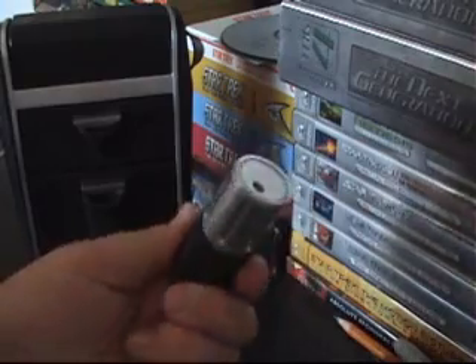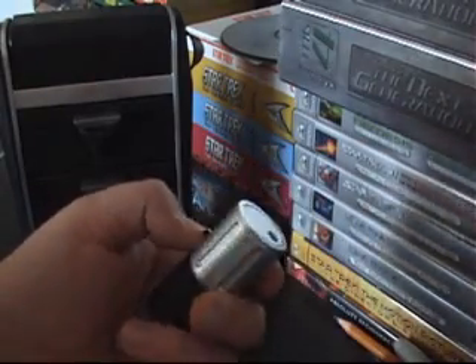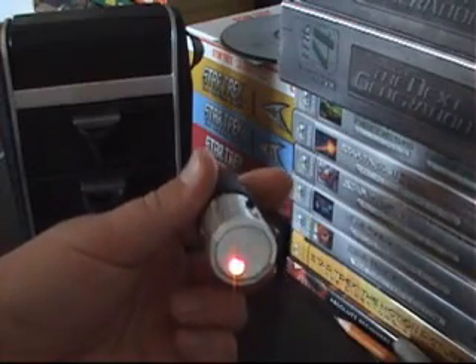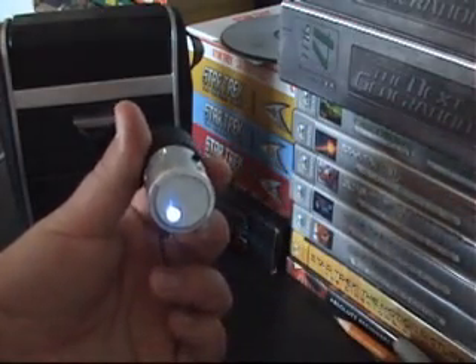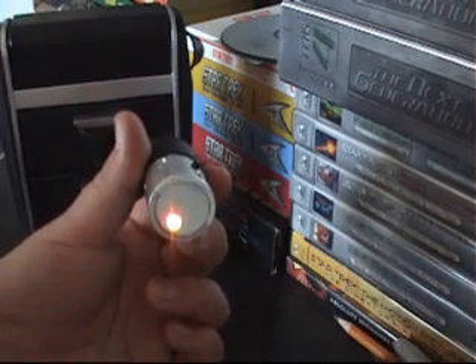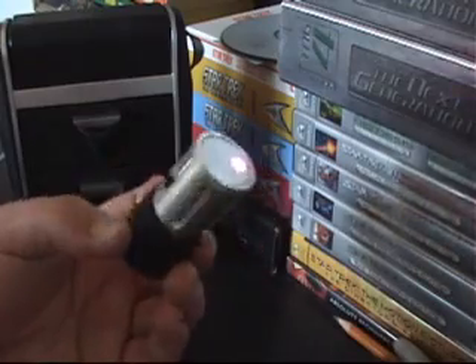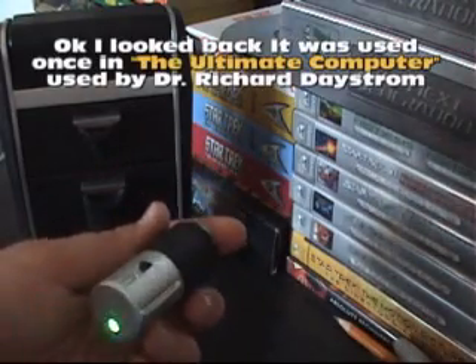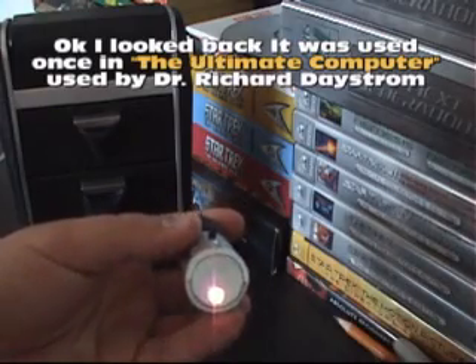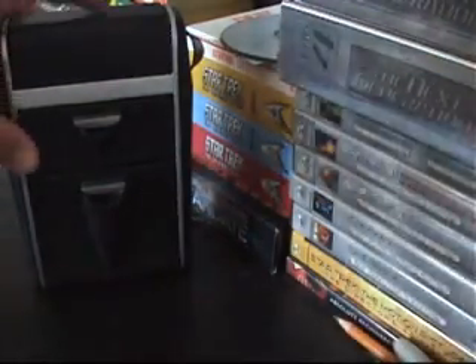I'm going to show you guys the scanner quickly — there's not much to it. The medical scanner is much more interesting. You just turn it on and it changes to four different colors, and eventually gets faster. I can only remember they used this in one episode, and if anybody remembers the episode please tell me — I don't even think Spock used it, it was somebody else. It just goes faster, then slower again — that's all it does.